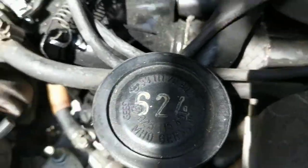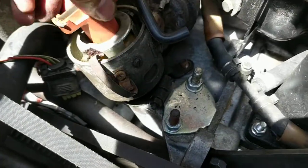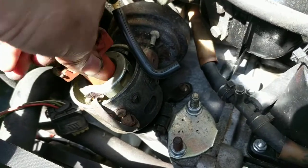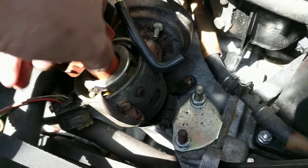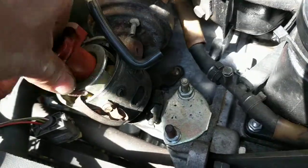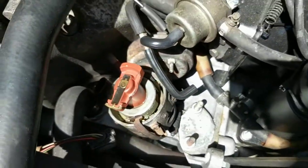Now we've got it pushed back in there. When you get it all the way down it seats fully, and then you can turn the rotor a little bit but not freely. If it's not all the way seated, you'll be able to spin it around freely or it'll be pointing in the wrong direction.